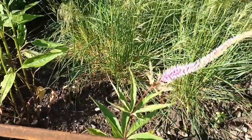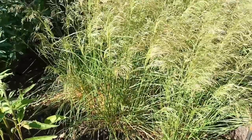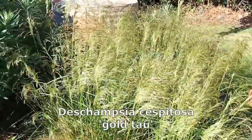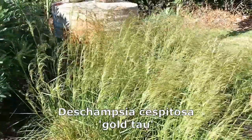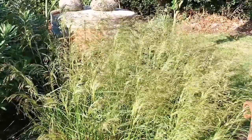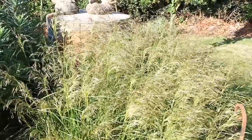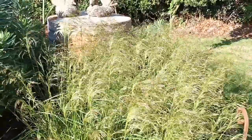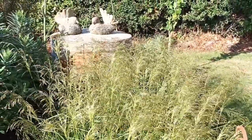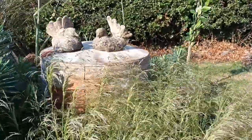The grass behind it is one of my favourite Deschampsias — Deschampsia cespitosa 'Gold Tau'. The reason I like this one in particular is it has a bit of longevity on its seeding, so it lasts quite a long time. It's a little bit later than some but lasts longer than most, and the seed heads become very very sparkly.